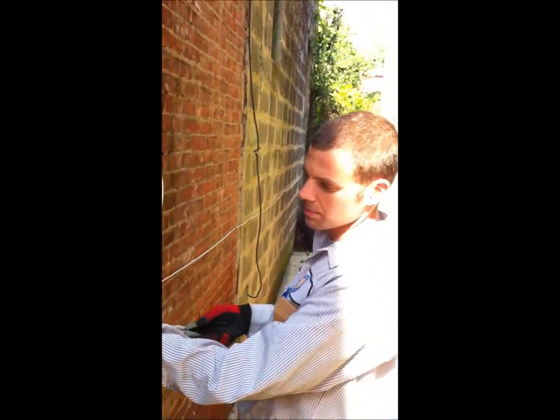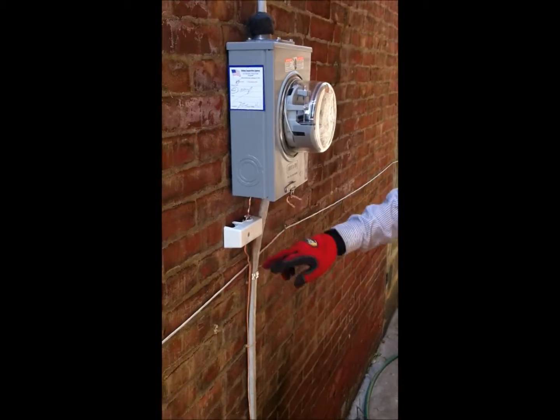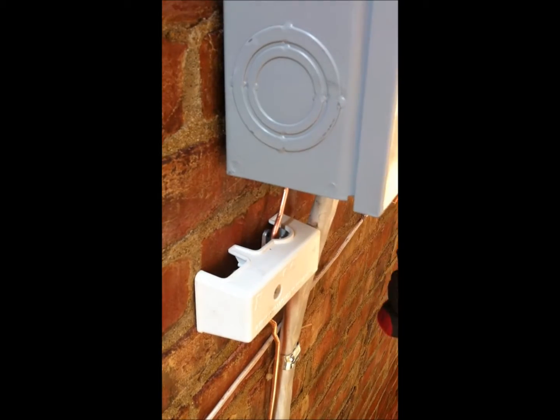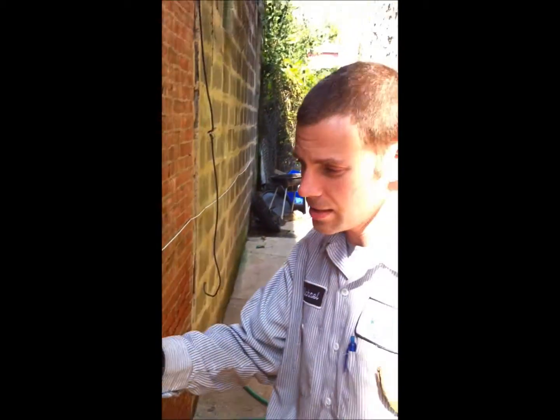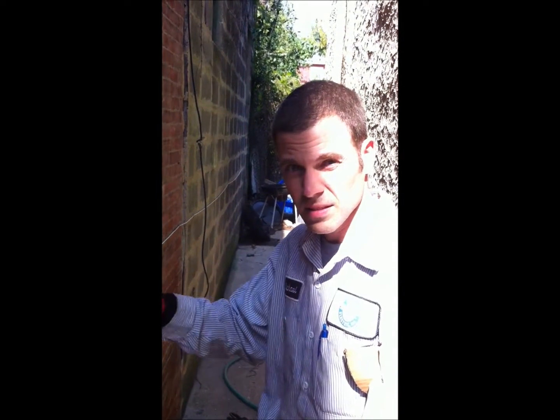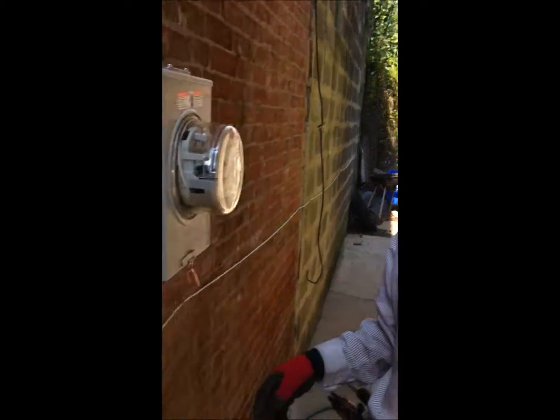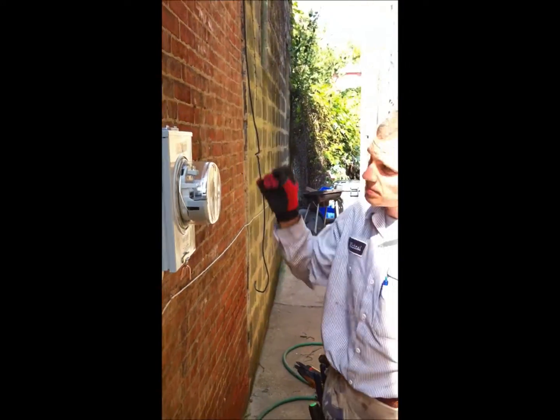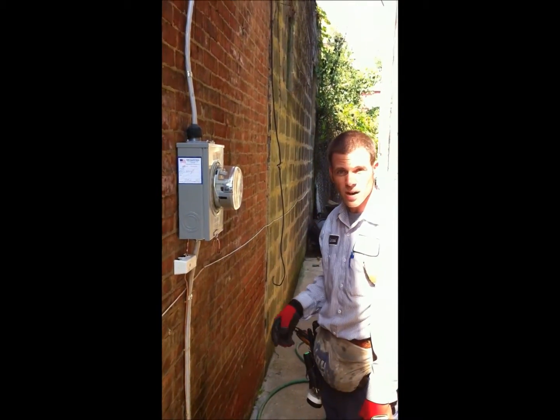Inner system bonding termination. These little clips here — ground wire — the bonded system goes through here, and this allows the cable company, telephone company, Comcast, satellite dish to bond onto this. They used to use little clips on the edge of the meters. Now this is a requirement.